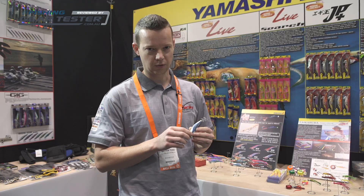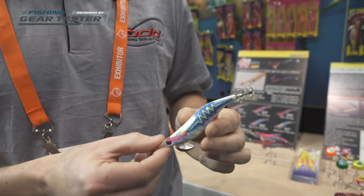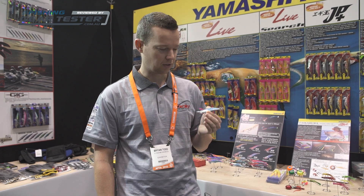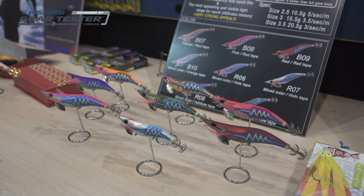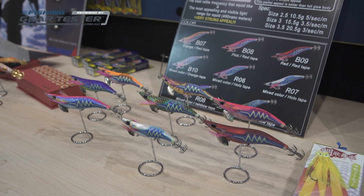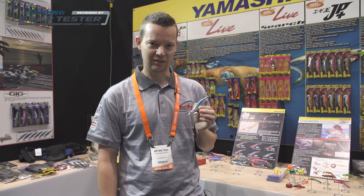This series also incorporates a tuned rattle, which is also the best sound for squid to recognize. These are available in size 2.5, 3, and 3.5 in a range of 8 colors and 3 sizes. You can find more information on these on our website ejtodd.com.au. They'll be squid killers.